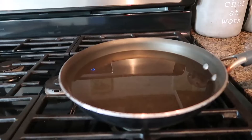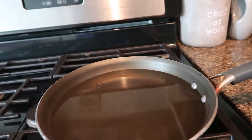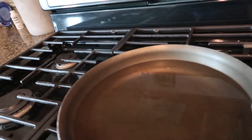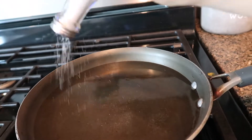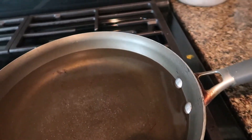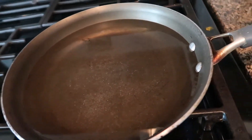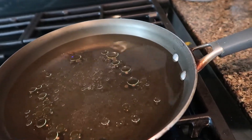First thing I'm going to do is bring some water to a boil — I'm going to use this water for my spaghetti, for my pasta. So we're going to salt it nicely, then add a little bit of olive oil, and let that come to a boil.